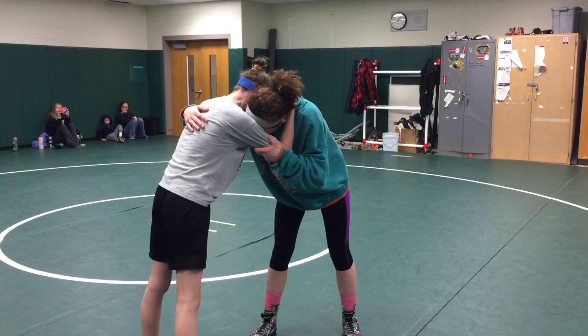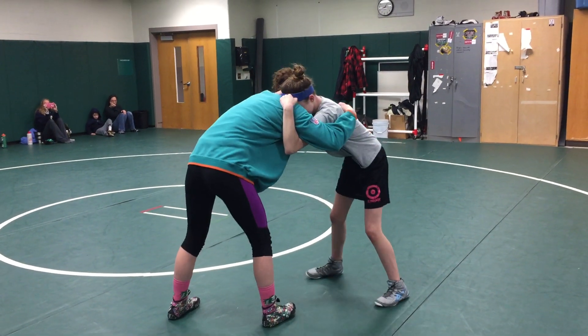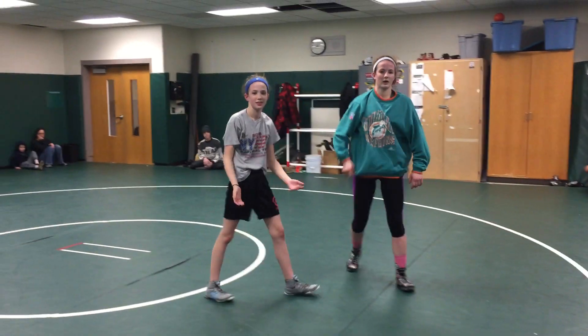So you got an underhook? Show them the underhook, Essie. They can't see the underhook. I'm not clipping down — it's when they don't do anything. Just a throw-by.